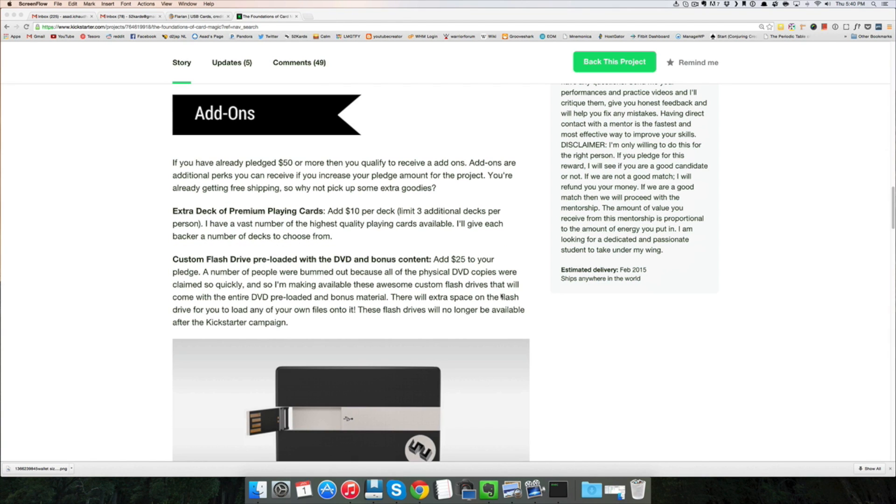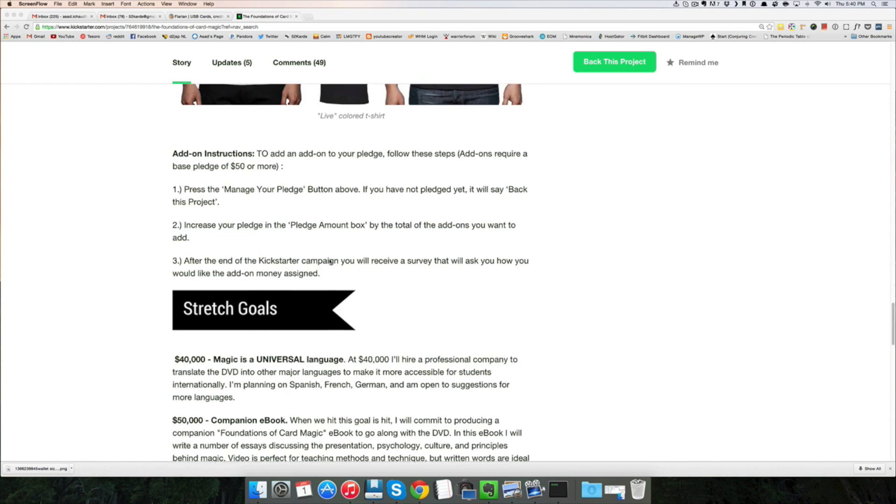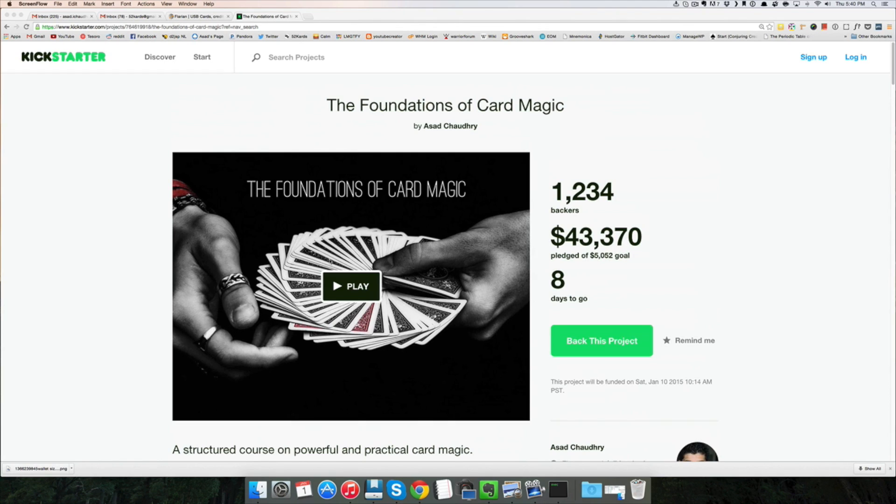If you're already backing the project, I've added a few add-ons that you can get. If you've pledged $50 or more, then you're already receiving a package from me with free shipping, so now you can get a few extra add-ons or goodies added to that package. You can check the Kickstarter page for more details. Thanks again to everyone who has supported this project — I really appreciate it and I just can't wait to get it in your hands.